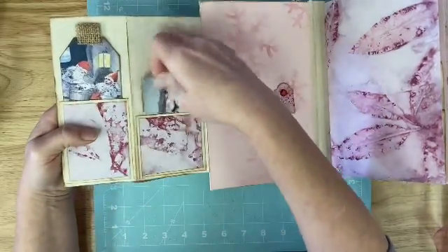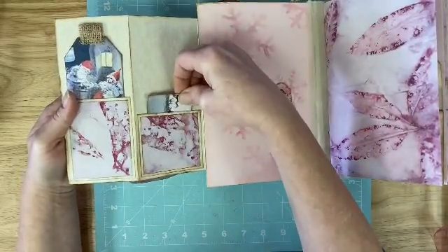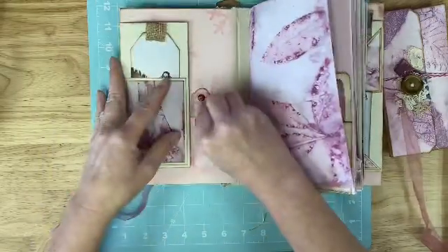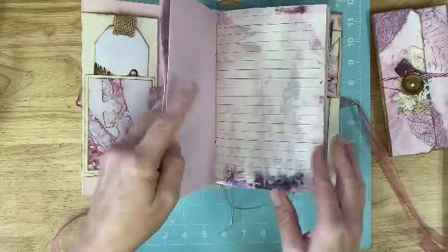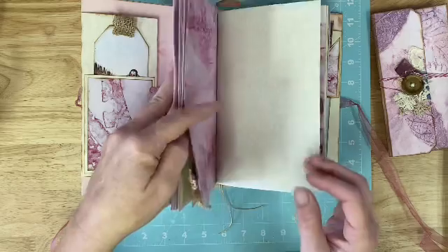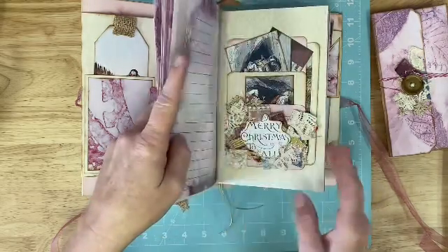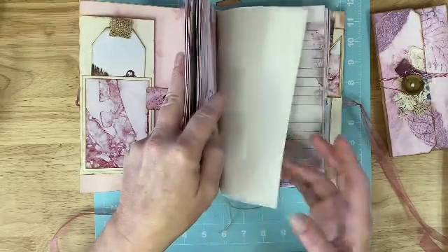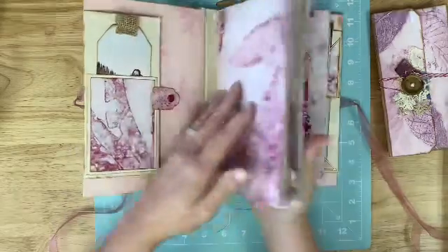And here's just one of the smaller journaling cards. There's a little pocket there and then it flips closed — that slides over to cover that. Let's count the pages really quick: one, two, three, four, five, six, seven, eight, nine, ten, eleven, twelve, thirteen, fourteen, fifteen, sixteen. So 16 pages.